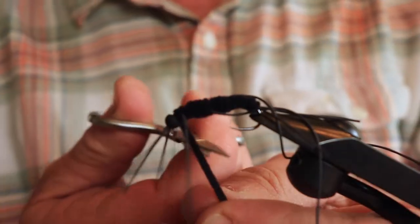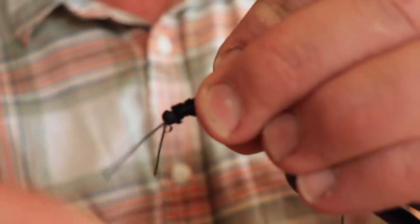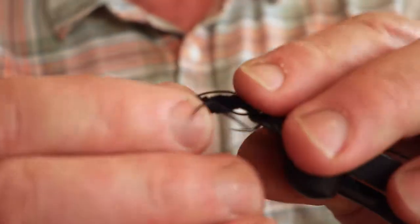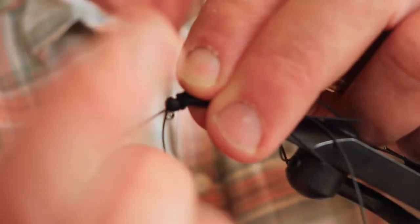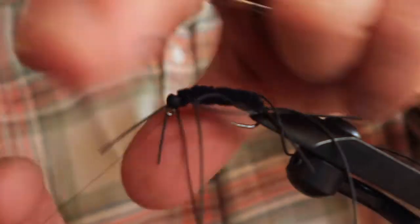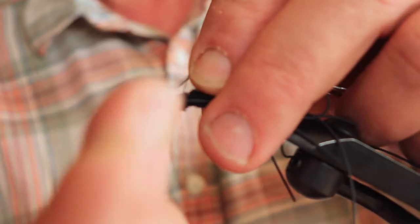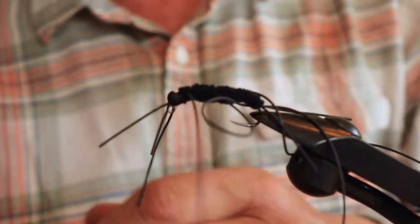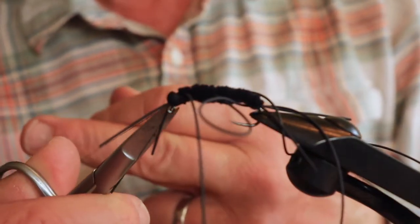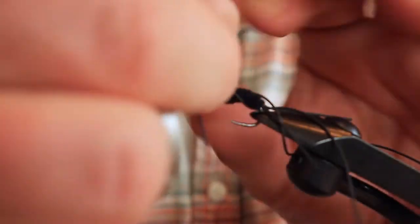Now I'm going to clip off the tag end and do what's called a whip finish. If you don't know the whip finish, you should learn it — it's basically a series of half hitches. You do this and then pull it through. You can just do half hitches, or teach yourself the whip finish. Any fly tier worth their salt knows this inside and out. At this point you can put a dab of glue or head cement there to hold that in place.